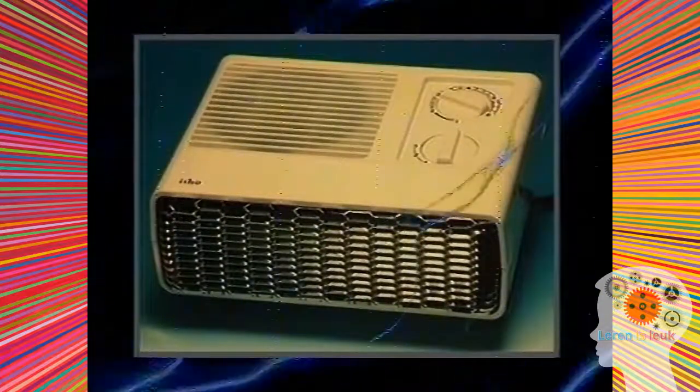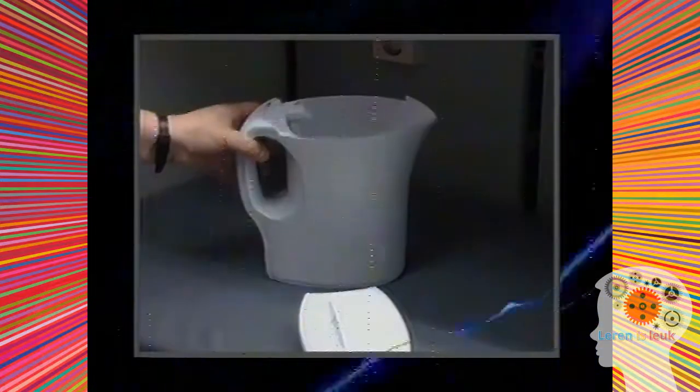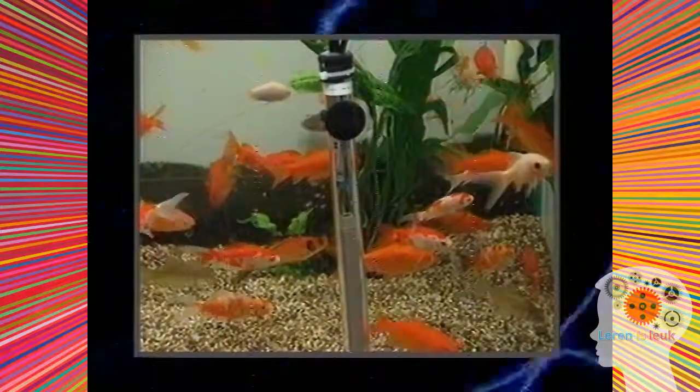Er zijn meer apparaten die op deze manier werken: een grill, een ventilator, een barbecue, een waterkoker. Het water van uw aquarium wordt warmgehouden door een draadje — een verwarmingselement. Hierin maakt de stroom warmte. Er kan geen stroom van het draadje naar de vissen, want om het draadje zit een glazen buisje. Dit houdt de stroom tegen en laat de warmte door.